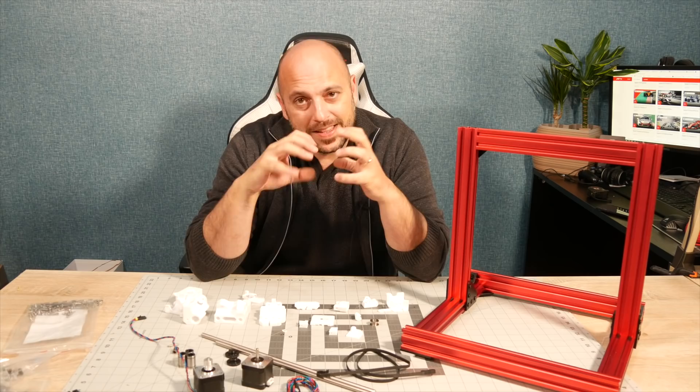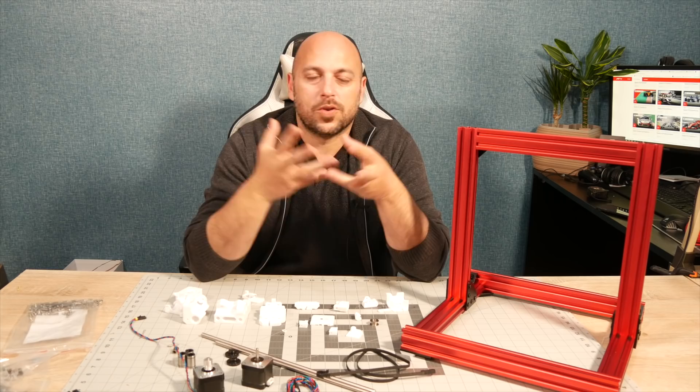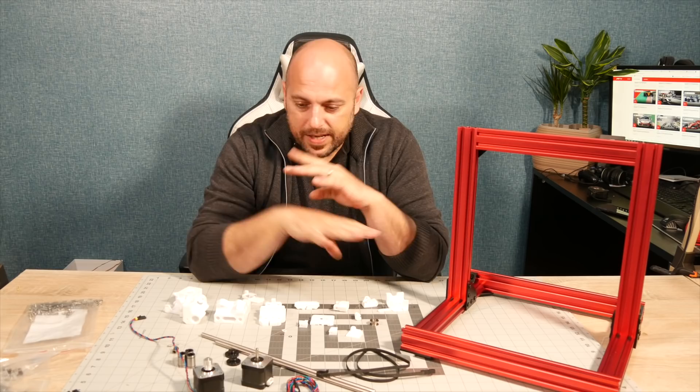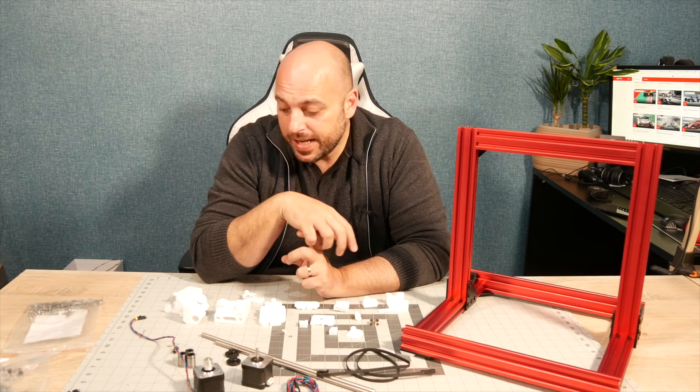For those of you who don't know, all of this is designed by an awesome Swiss guy named Greg — I'll call him Greg because I don't know if it's Gregor or Gregoire. Greg has this awesome GitHub page where he has all of this stuff, and what I'm going to be doing today is the X-axis assembly plus the extruder using most of the parts I already had on the Mark III.